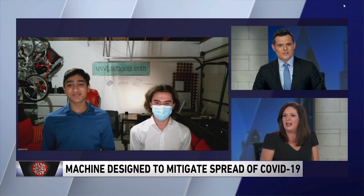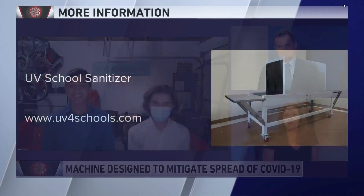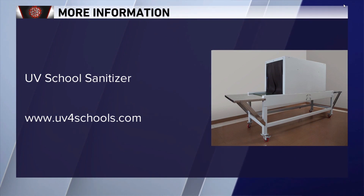Boys, way to go — amazing. If you want more information you can check out uv4schools.com.